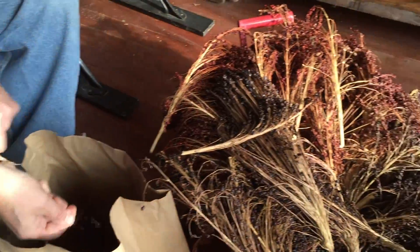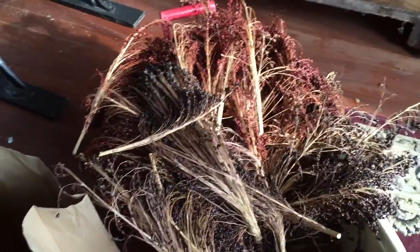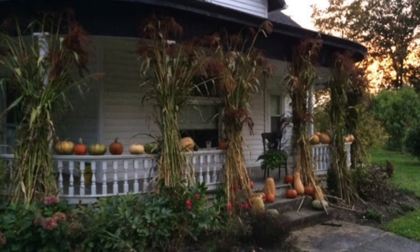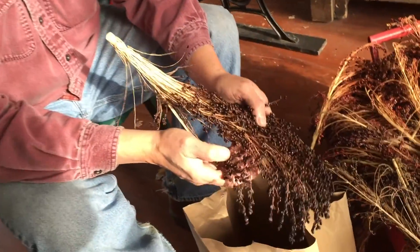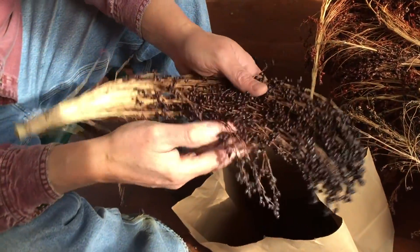We usually will put these up instead of corn shucks because they have a lot of nice color. Those are the seed heads that grow on top of the shock. We grow these mostly as an ornamental to put out for decorations in the fall.